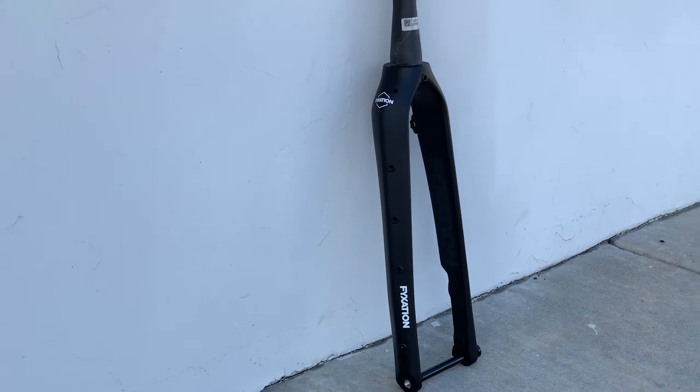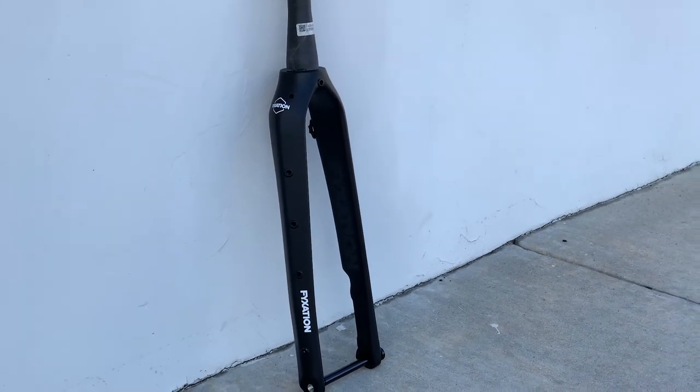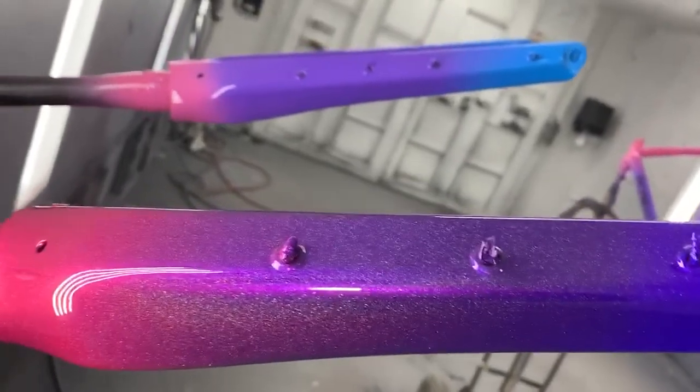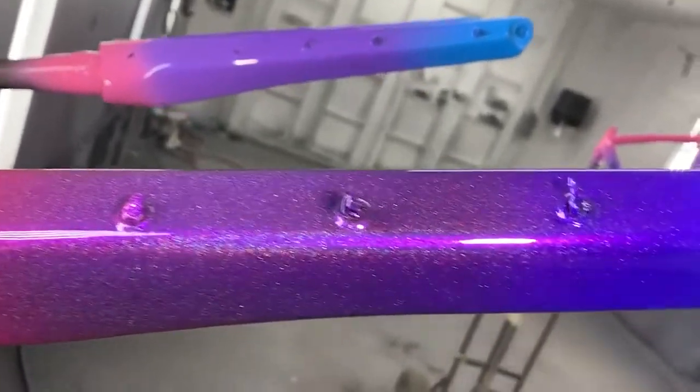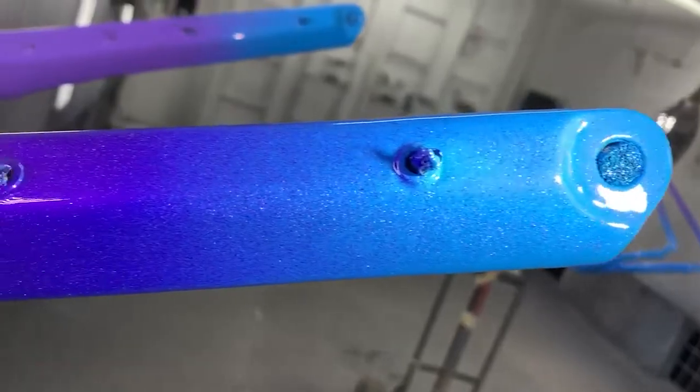So if you have a bike that runs a tapered steer tube, you can essentially add front pack mounts onto your bike as well as dynamo routing and everything else mentioned. Now in this video footage you're going to see the black fork — that's how it looks stock. A lot of the other footage is going to be painted because I did paint it on my custom Poseidon X build. If you want to watch that you can subscribe to this channel and check out that playlist. You cannot order the Sparta fork painted from the factory.